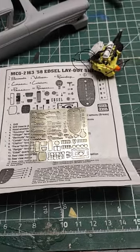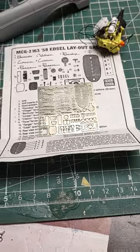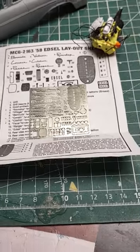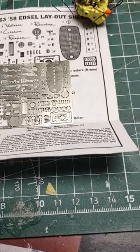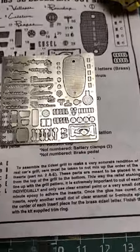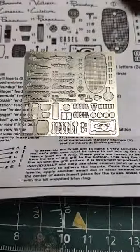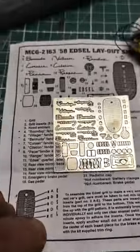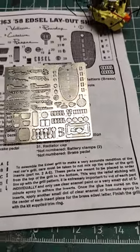The video I'm making tonight is about the AMT 1958 Edsel Pacer with the Continental kit and fender skirts. My question is: did anybody that built this kit go through the trouble of ordering this photo-etched metal kit to put on this model, and if you did, how did it work out?